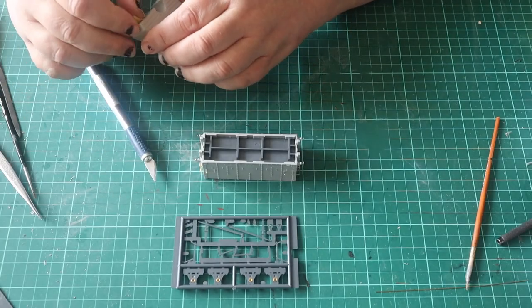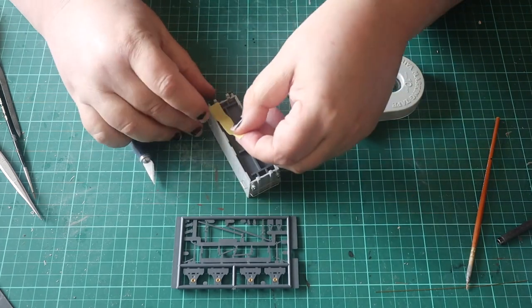I masked up the underneath and gave the wagon a coat of Halfords Grey Plastic Primer.